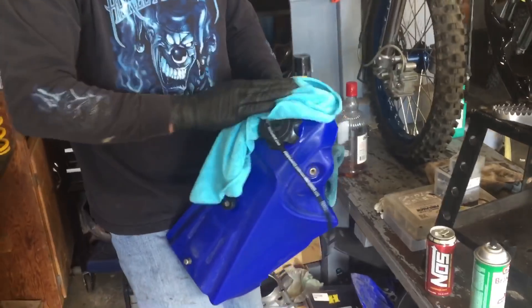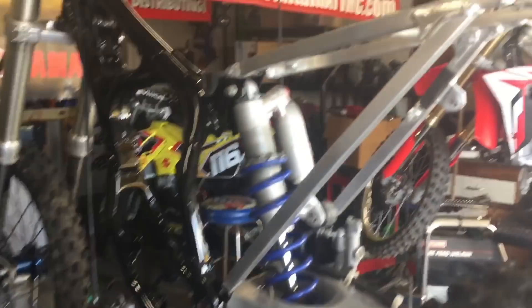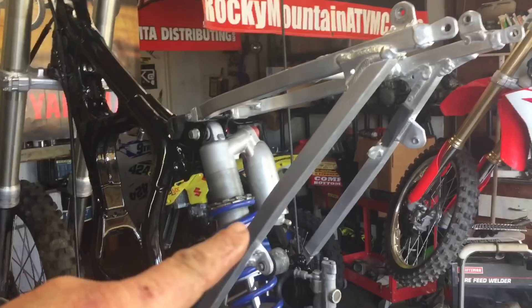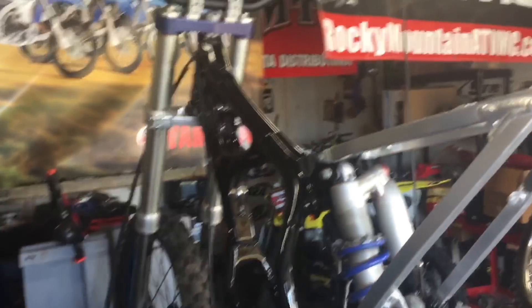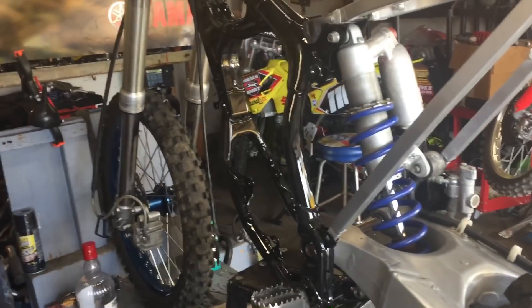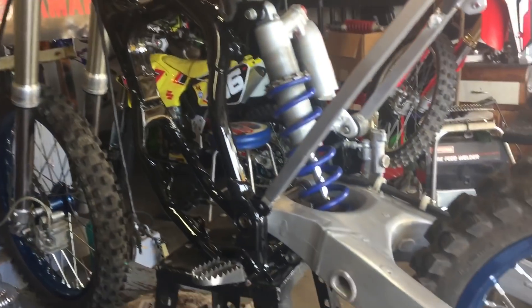Robert's getting the tank all polished up now so he can start to think about putting some graphics on it. We got to get the air box in — the 2017 style air box and side plates and rear fender. I am still waiting for a couple other things for the motor to get that done and put in there, like that kick idler gear I told you guys about. And we got fork protectors coming — we got a lot of stuff still coming for this thing.